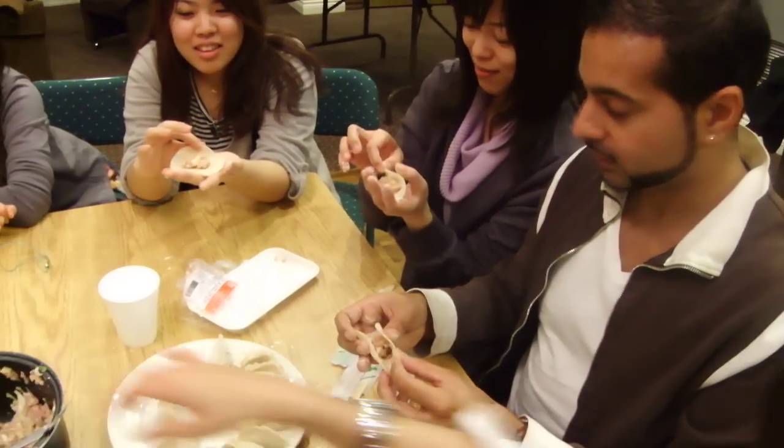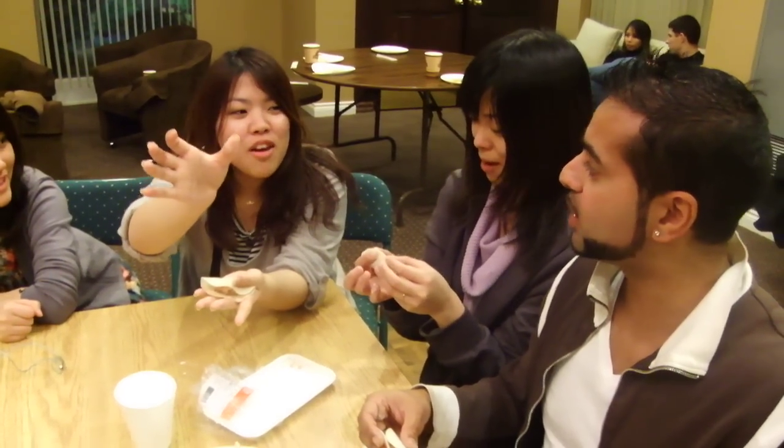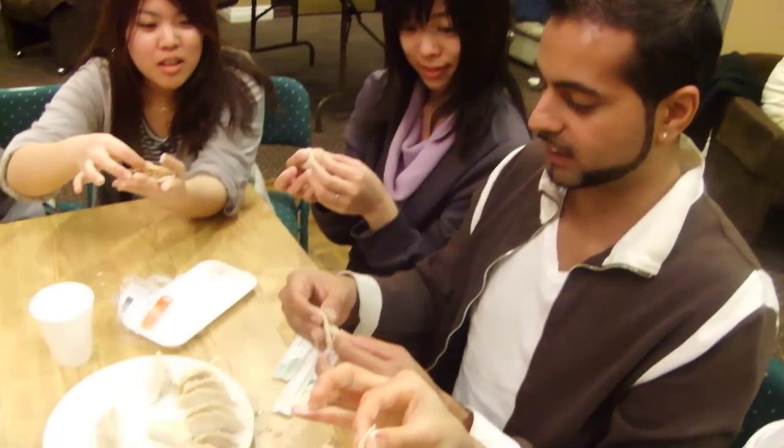Then fold it in half. Use your thumb and index finger. Put it together.